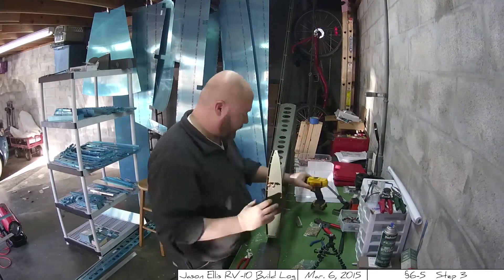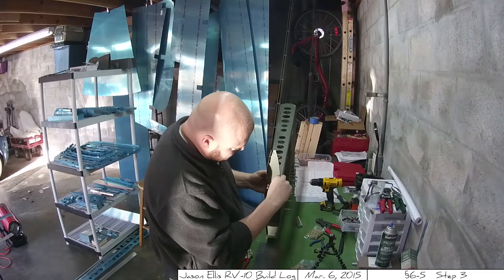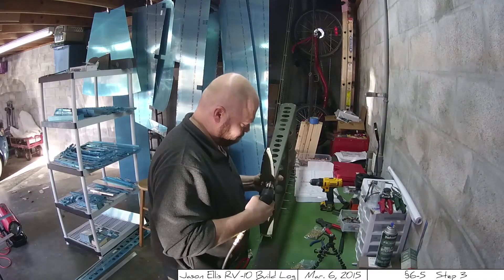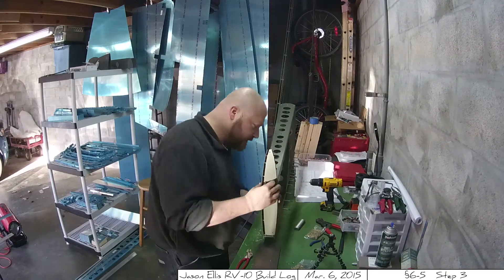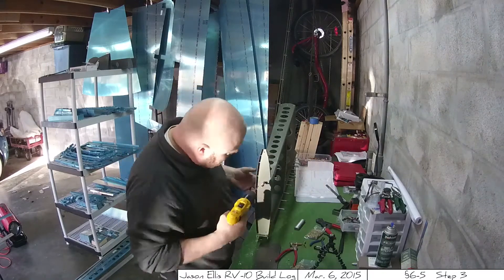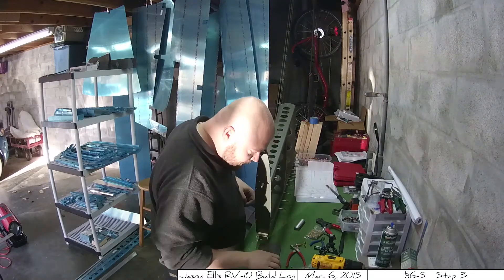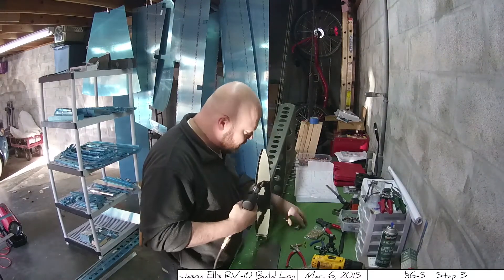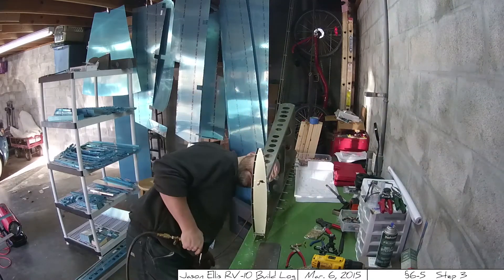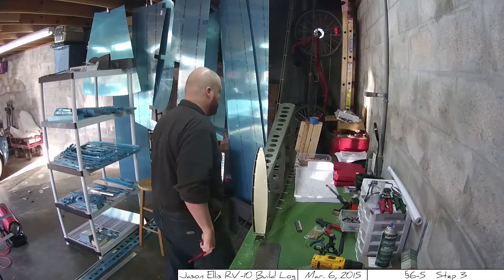One mistake I did make — right now that's me just riveting the front spar on — but eventually I riveted the inner spar to the front spar without having put the front nose rib on. Whoops. So I had to drill those out and put them back on, but they worked out perfectly. It looks great after the fact. I'm not going to bother showing it here just because it's a heck of a lot of video.